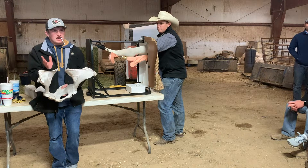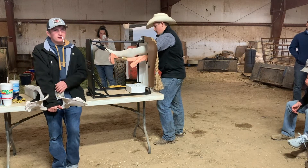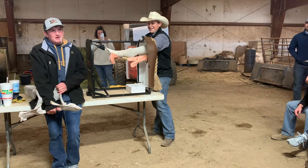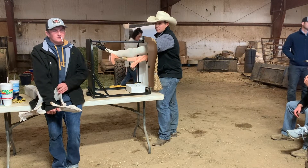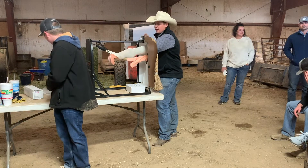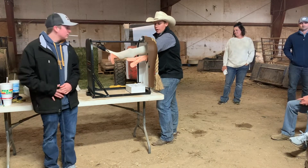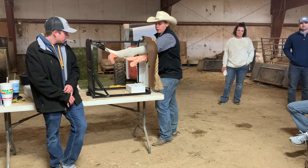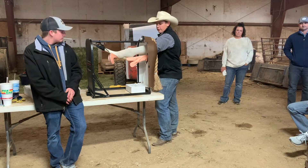They're not all going to be basketball size when you're first starting — it'll vary throughout how far along they are. Notice I went in with my left hand, and the reason I did this is because when we palpate we're also going to be AI-ing most of the time. You palpate to see if they're bred or not, and if they're not bred you're already ready to AI.